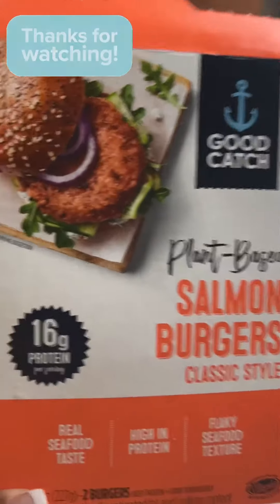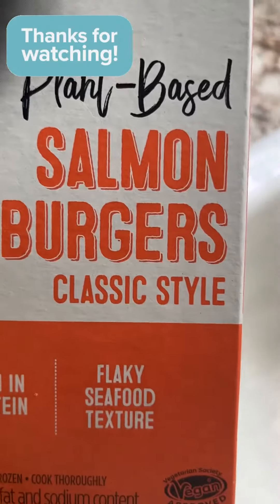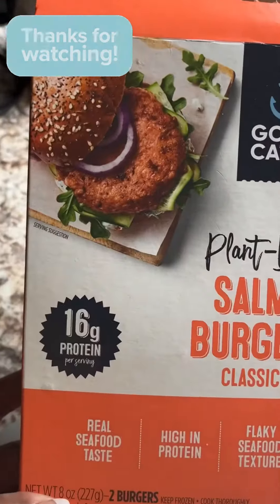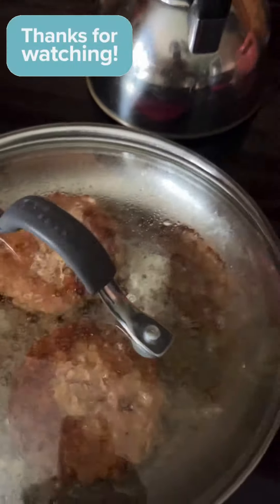Hello everyone, I'm cooking these plant-based salmon burgers. This was recommended to me by a friend — they have 16 grams of protein, so that looks pretty good. Let me show y'all what they look like cooking.